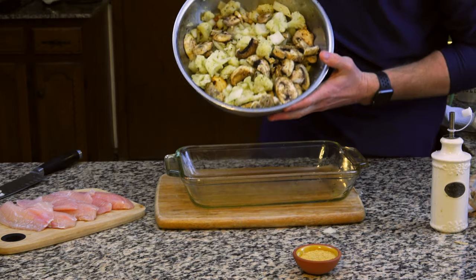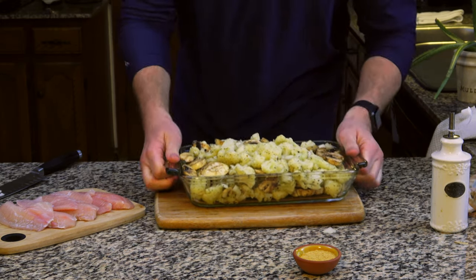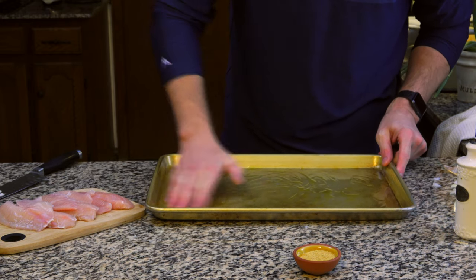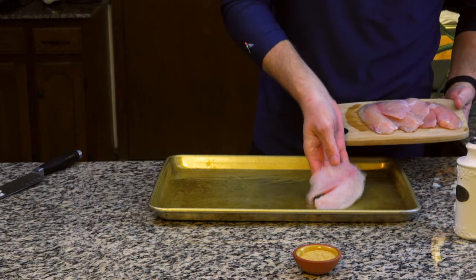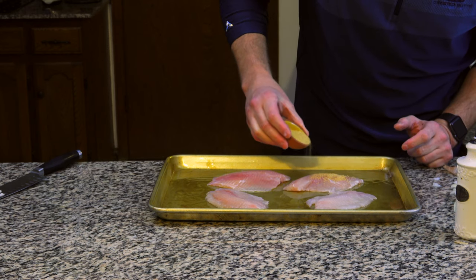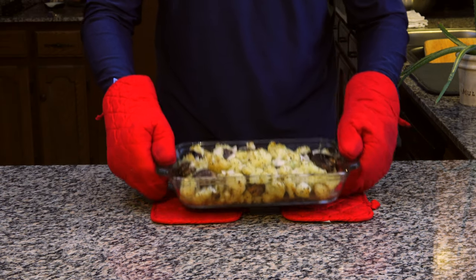As we wait for the timer to count down, we can prep our baking sheet for the tilapia with a thin coat of olive oil. We're going to add the tilapia to the pan, giving a little space between the fillets, and season it with your choice of seasoning. Since it only bakes for seven to nine minutes at 425, we'll set it aside and check on our cauliflower.